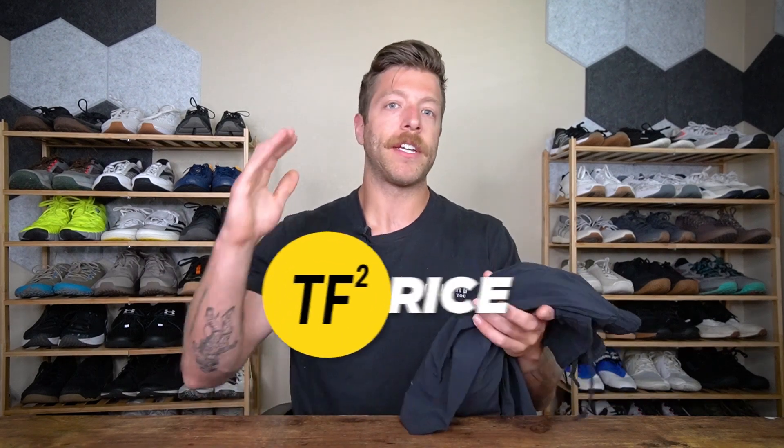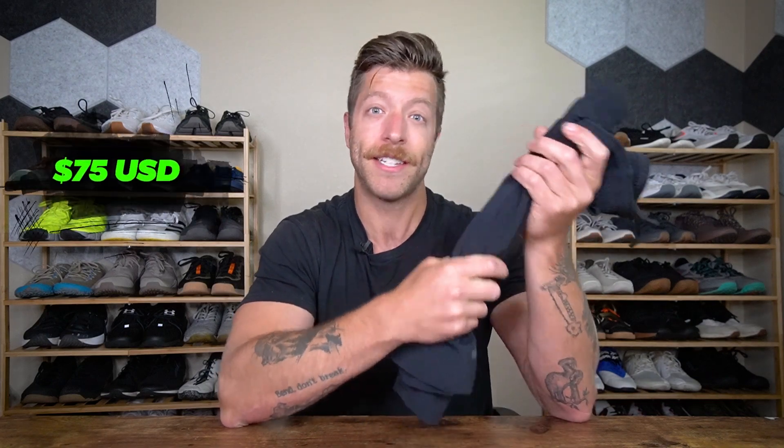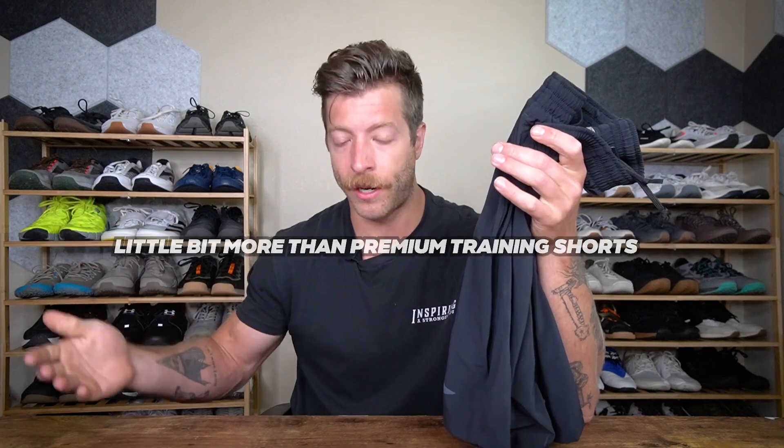When it comes to the price of the GORUCK Indestructible Training Shorts, you can expect to pay $75 USD for a single pair. That is a little on the higher end for premium training shorts, but I constantly go back and forth because I like that they're made in the USA and I like that they have a guarantee.